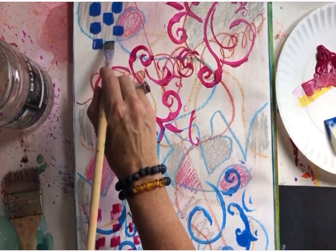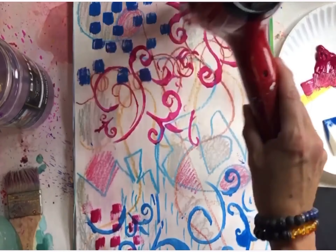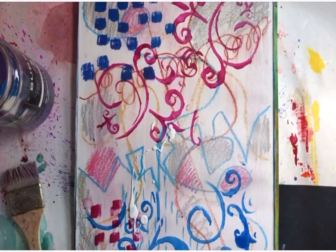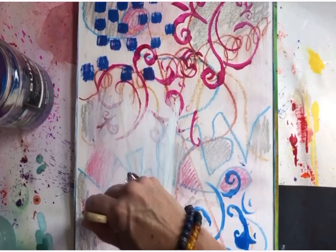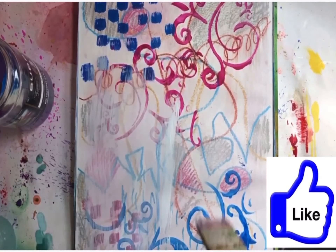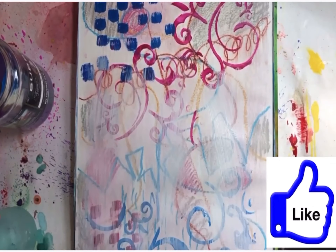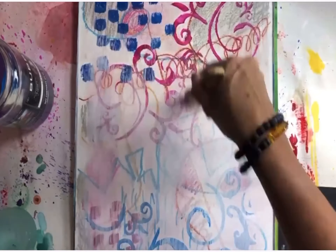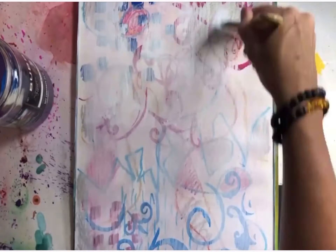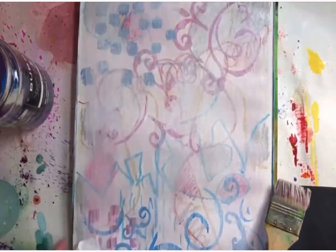I'm creating patterns with blue — that's a shade — and the red is a shade of magenta. Then I dry it and now I'm going to use gesso, but I'm going to thin it down with some water because I do not want to cover everything up. I want some of this to show through. I use a spray bottle to help thin the gesso and also wipe it away with a paper towel if it gets too thick. Right there I'm wiping it away with a paper towel.